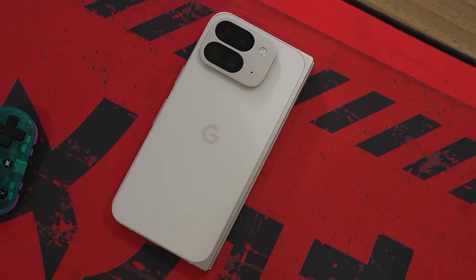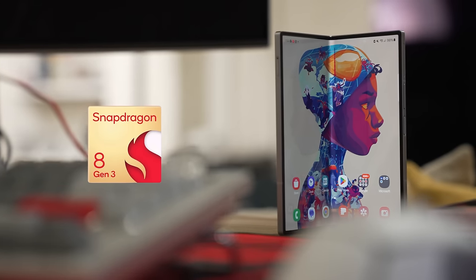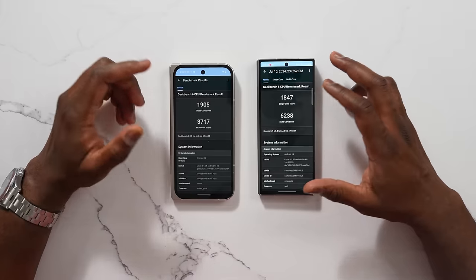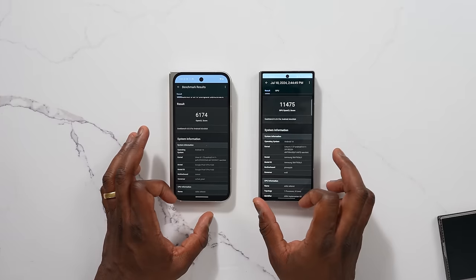What about performance? The Pixel 9 Pro Fold has a Tensor G4 processor and the Z Fold 6 has a Snapdragon 8 Gen 3. Looking at the Geekbench scores, the Z Fold 6 clearly wins in every aspect. But that's not what I want to focus on — I want to focus on gaming and how the gaming experience feels on these devices. We know the Snapdragon is going to win any day of the week, that's fine.